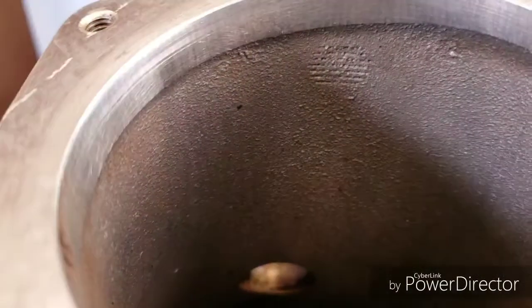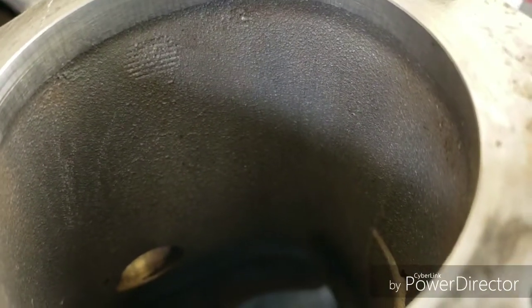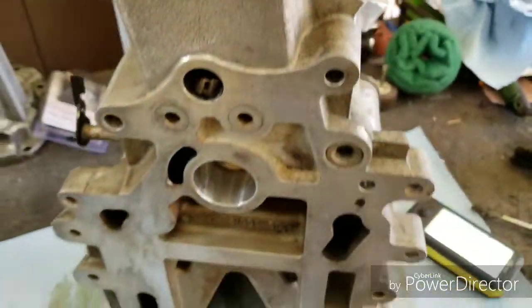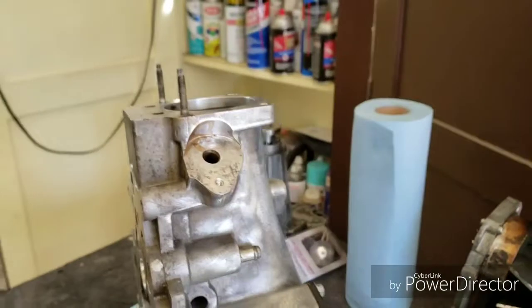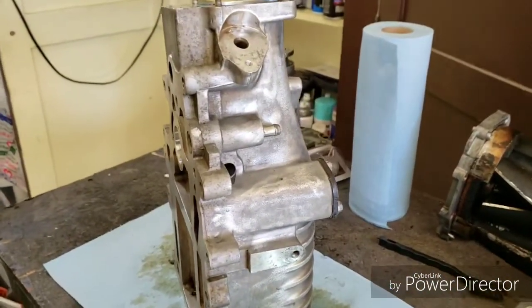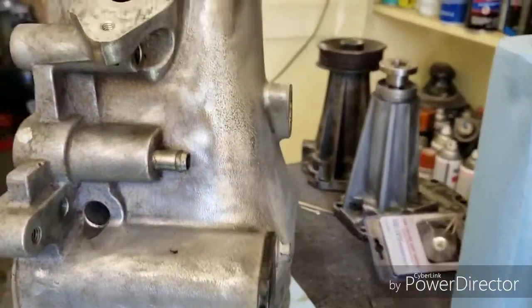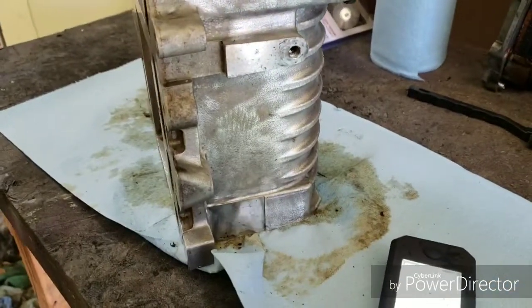If you take your finger inside of it, you can feel the bumps — the air goes over the top of those bumps and doesn't flow freely. So that's where I'm at with my Gen 5 supercharger. I'll keep you guys updated on whether I decide to polish it or paint it — I'm thinking I might polish it, but I don't know yet.